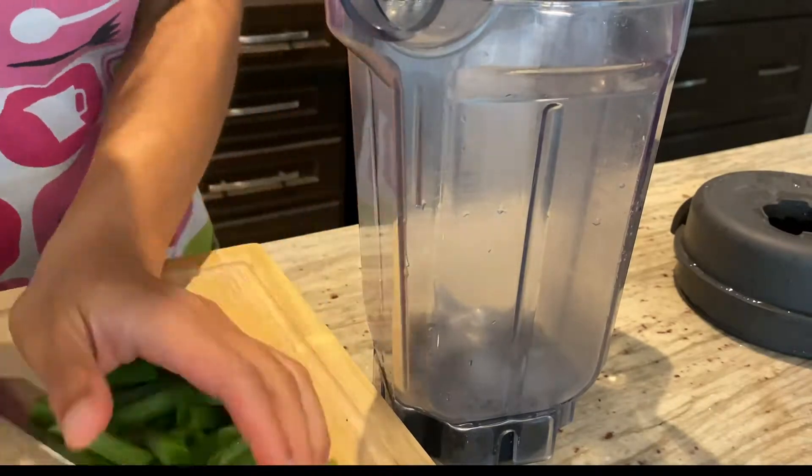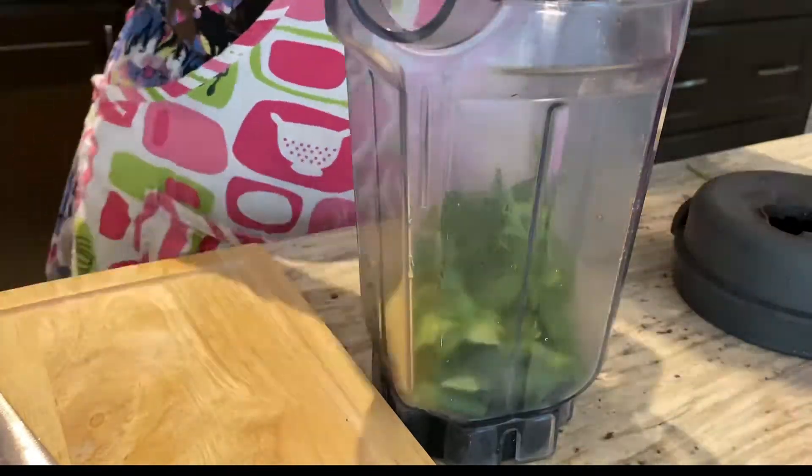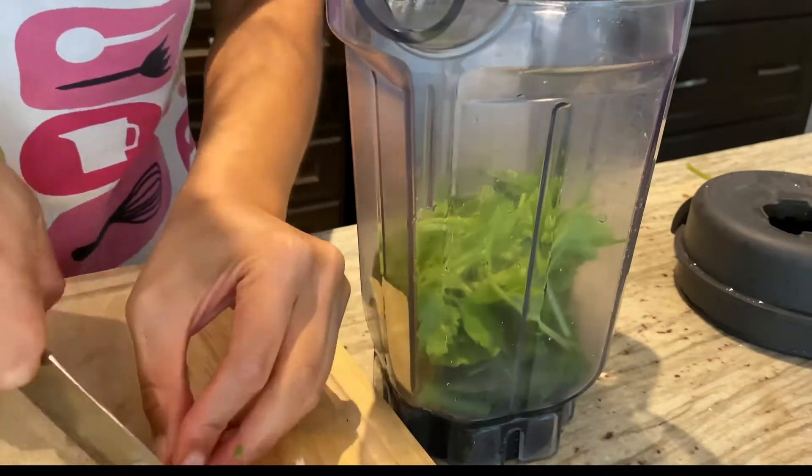In a blender we're gonna combine all your fresh herbs. Today I'm using scallions with some fresh mint, some oregano, and last but not least cilantro. But feel free — if you have basil you can use that, if you have parsley you can also use that.